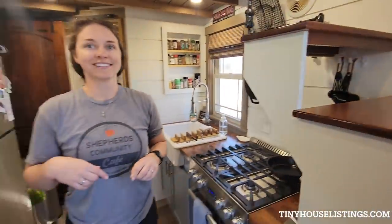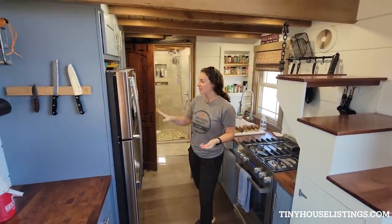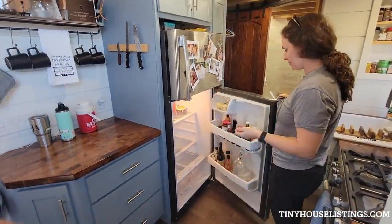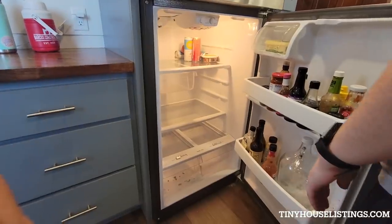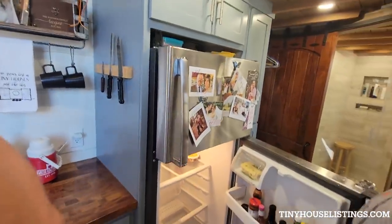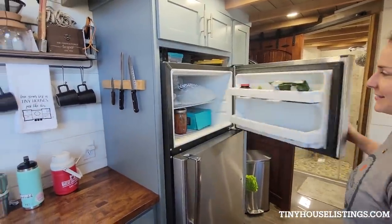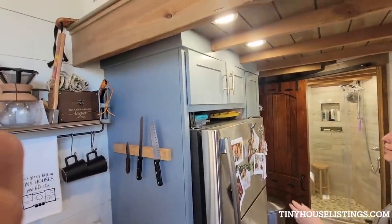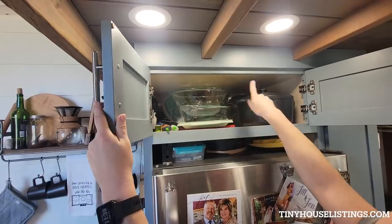Tell me about the kitchen. Kitchen — small but mighty! We have a standard, a little bit smaller than standard, fridge. It has all the things we need. Looks like a fridge — just a fridge, and a freezer.